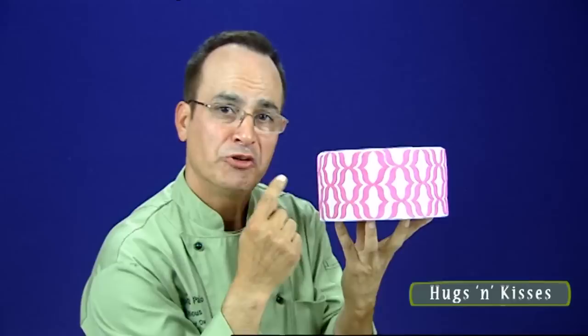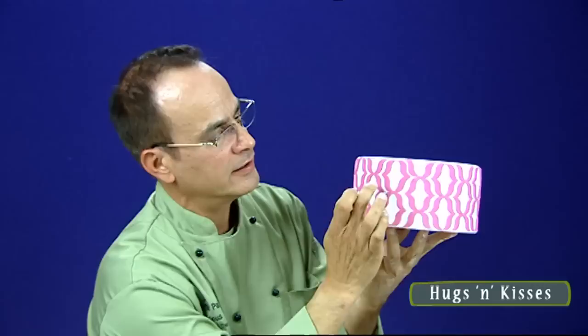You've probably never seen a pattern like this. We call it Hugs and Kisses because if you look at the pattern, we have our X's and our O's. This can be used for so many applications.